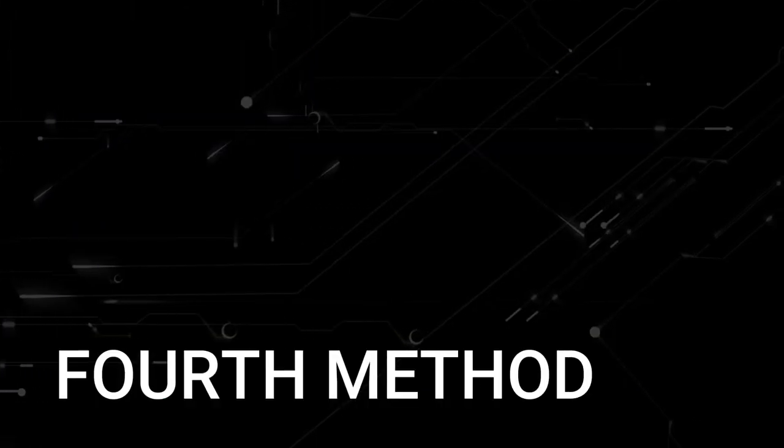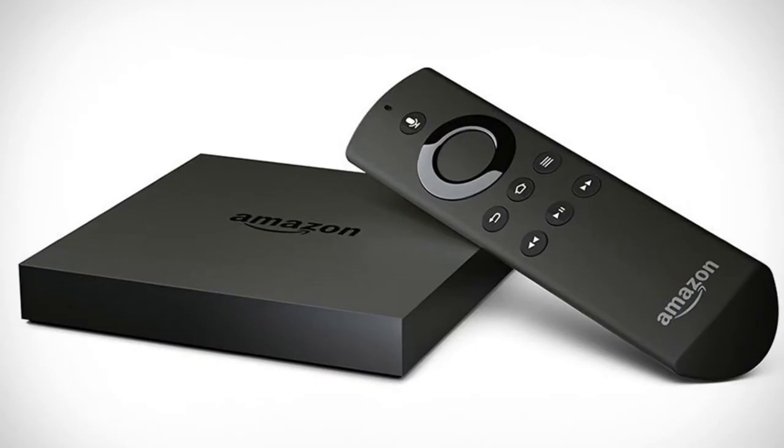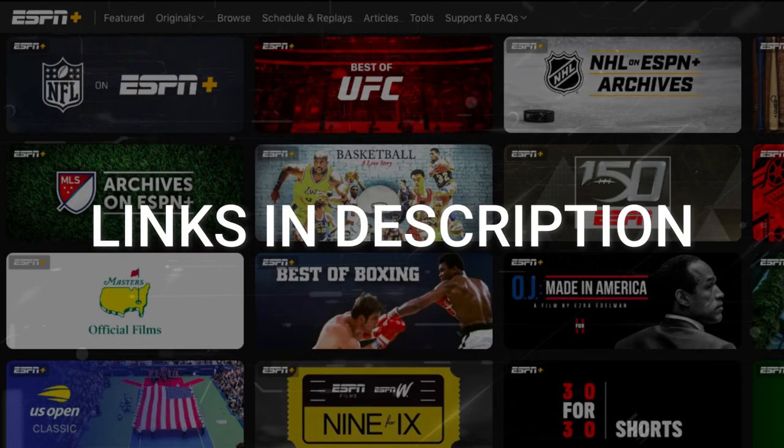If this doesn't work, then I recommend buying an affordable Roku stick or Amazon Fire Stick. Plug that into your TV and use that as your main streaming player — you'll be able to access ESPN Plus that way. I'll put links in the description down below of where you can get one.